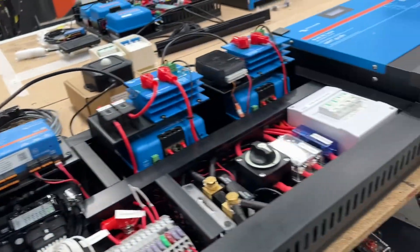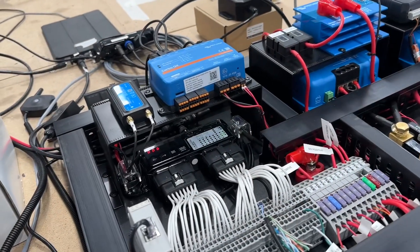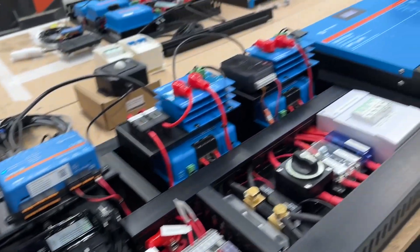So overall, it's a compact, very powerful system. That's the length and the size of it that you can see there. How good's that?